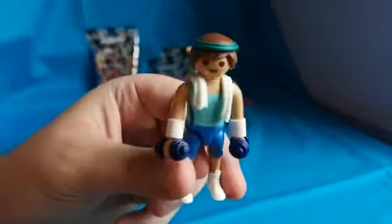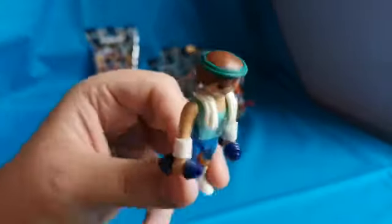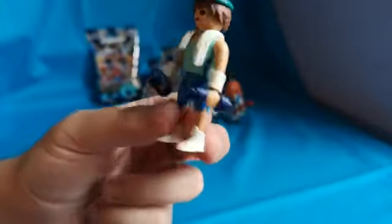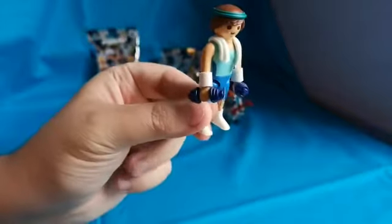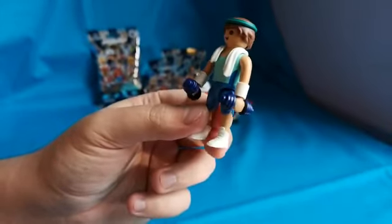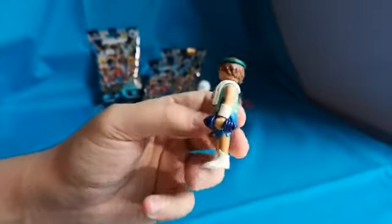You can see he's got a towel around his neck, he's got a headband, he's got some sweatbands, and a pair of dumbbells. Dumbbells — sure, why not, let's just say that's what it is.